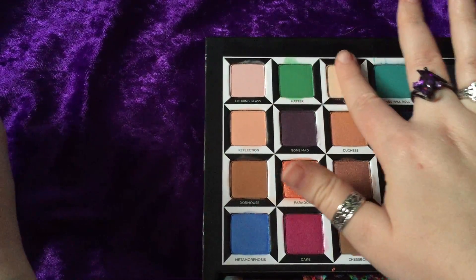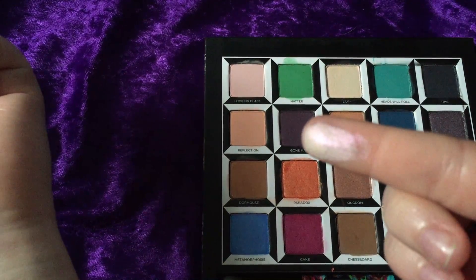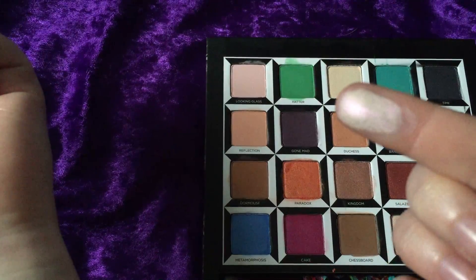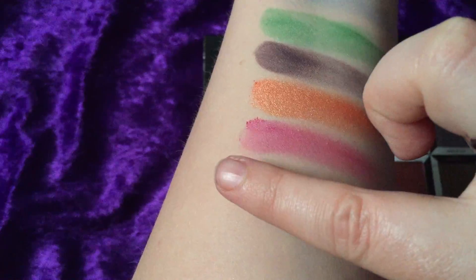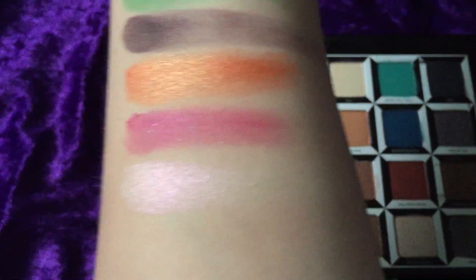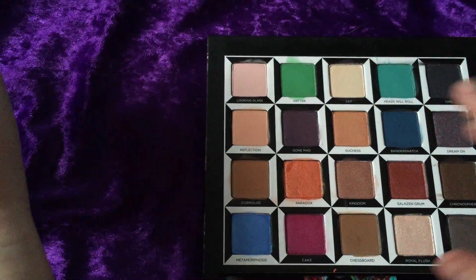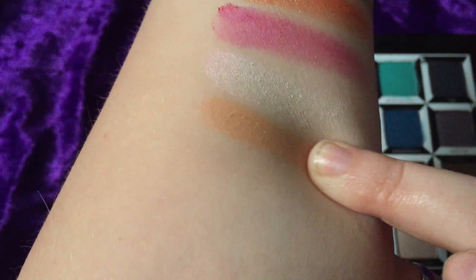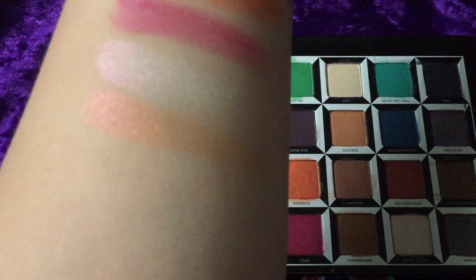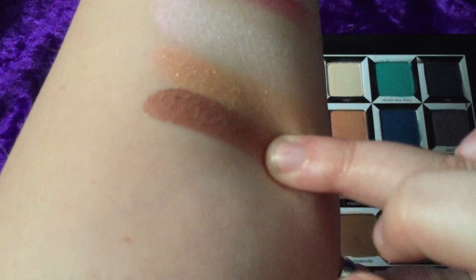You can't really see it on my pale arm but there's definitely shimmer with a pink tint to it. Next is 'Reflection' — it's a nice peachy matte color. And we have 'Dormouse,' which is a darker bronzy copper color. That's gorgeous, that's a different one.